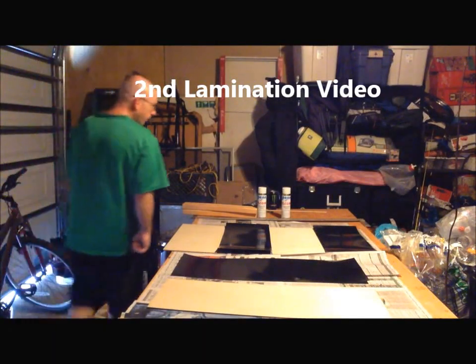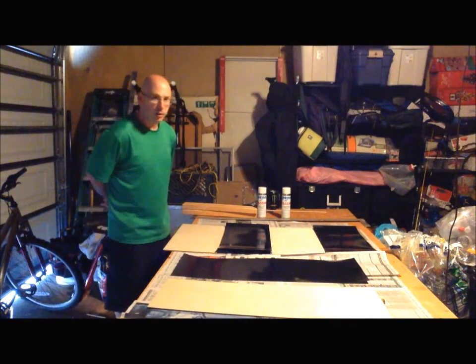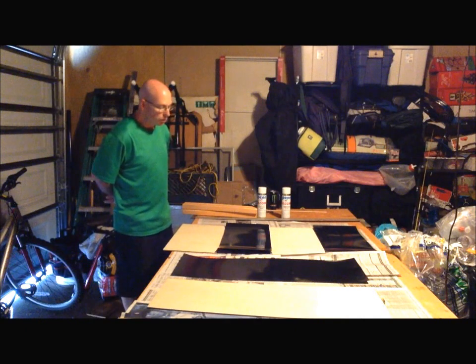Hello and thank you for finding part two of my video. My name is Bill and once again I'm building a photo booth, and I'm at the spot of lamination — laminating the wood, the plywood.